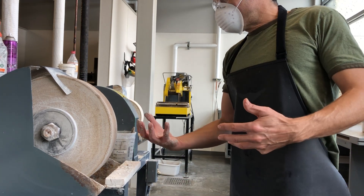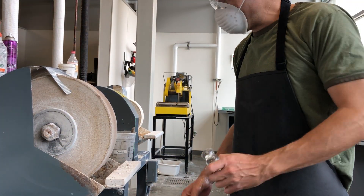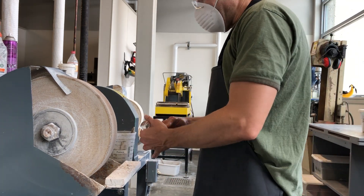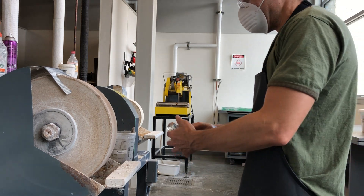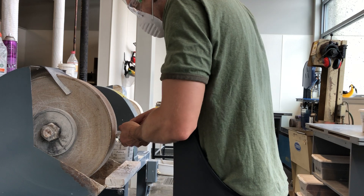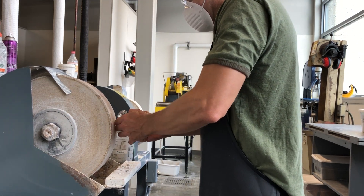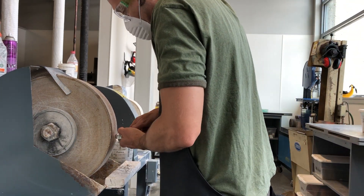Before I go through the motions, I want to talk about some things I'm going to be wary of as I'm working on this. First off, I'm aware that the wheel is turning towards me. I am going to work on the top part of this with the tip this way so that as I'm working on it, it's not going to grab and kick this at me. So I'm always working on that part of it.